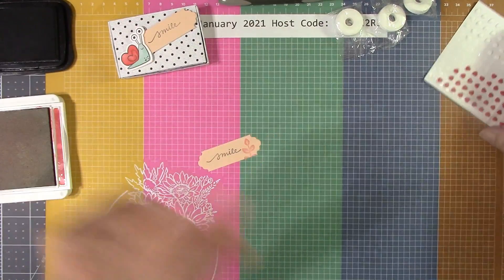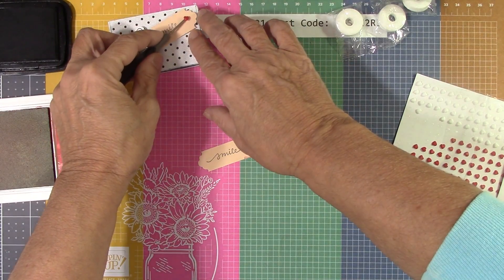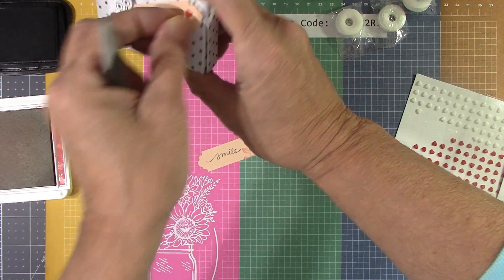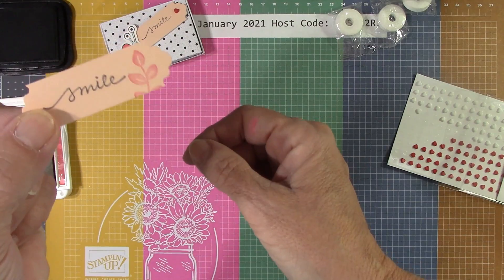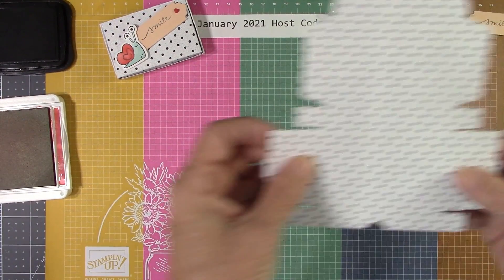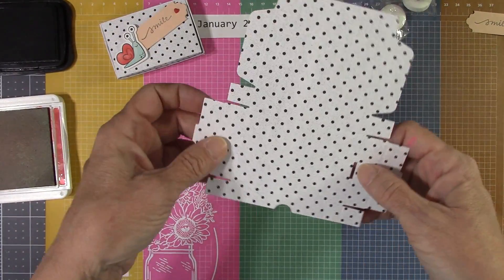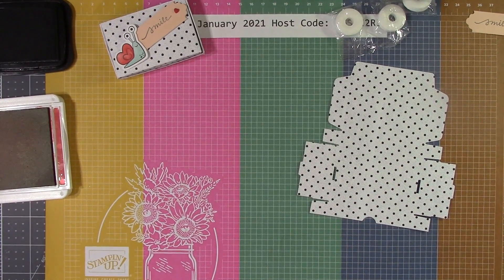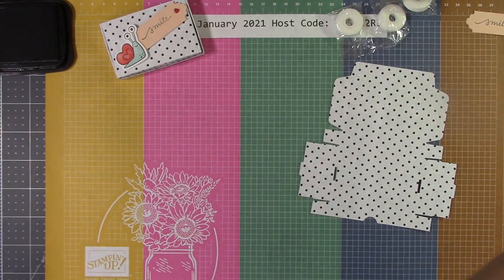Oh that's so cute, right? It needed just that little something. I might put a heart there — that's a good idea. Let's just do that. It needs a little something, but this is also absolutely adorable because then you get to stamp using it. Let me close my ink so I don't have a disaster.